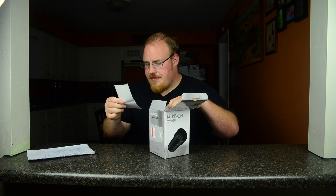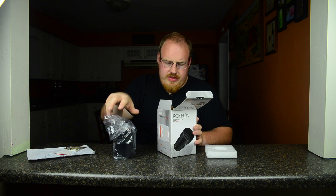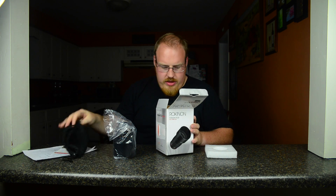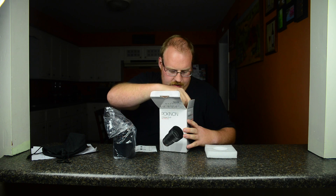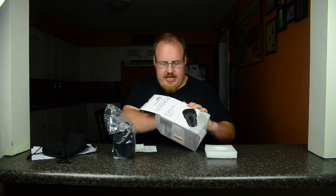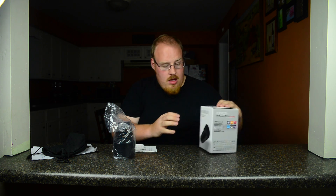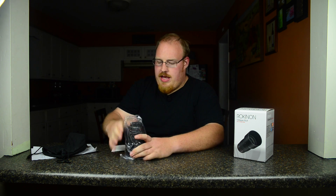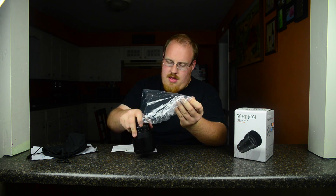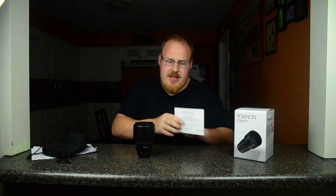We appreciate your business. Got some foam on top. Got a little baggy holder thing to hold it in. Got some stuff I'll never look at. Certificate of quality from Rokinon themselves. And that's all that's in the box. Got some instructions. Doesn't seem to be anything too awesome — I'm going to frame this and put it up on my wall.